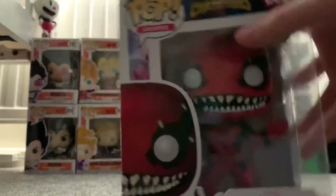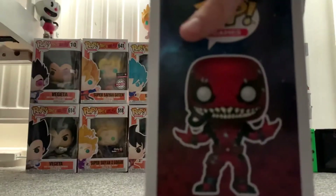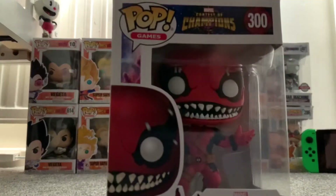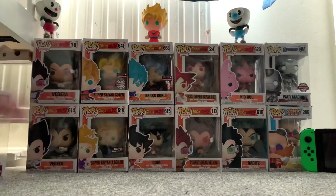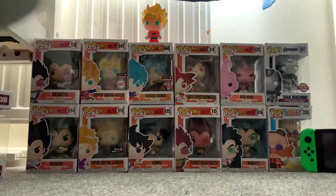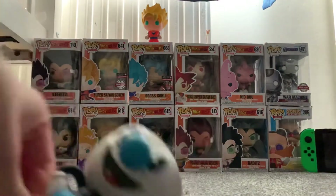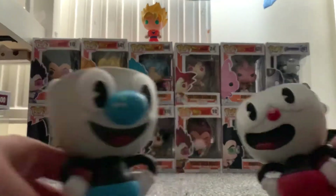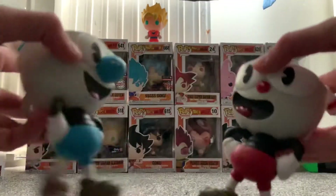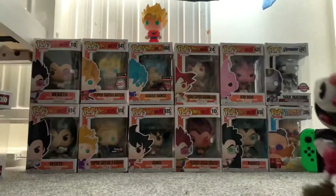This is a Venom Pool — basically a Deadpool mashup. I'll show these two off at the same time. These aren't actually Funko Pops, but I thought I'd show you them as well.